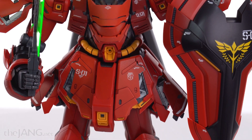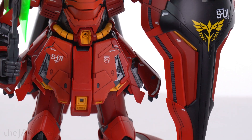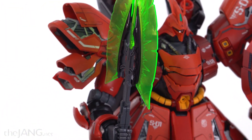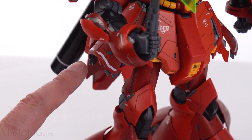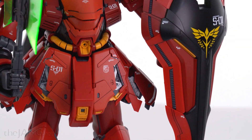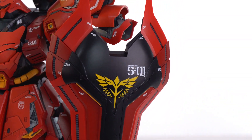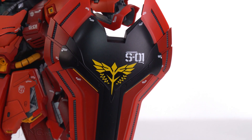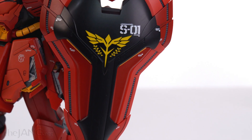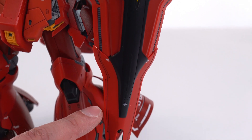The decals add a lot, though I think some of the spots where decals are added are a bit much. I'm not the biggest fan of some of those up here, and the bigger line decals down here don't feel that appropriate to me, but it's an artistic choice — I could always leave those off. The shield looks really nice. I kind of wish that was a shiny gold like the Sinanju, but on the other hand, maybe not being too showy is a good thing.